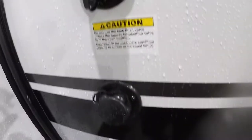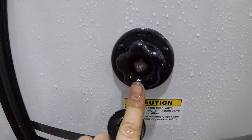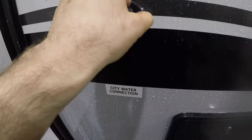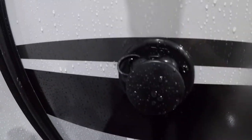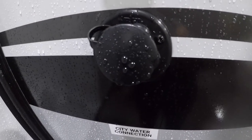Next we'll come to your black tank flush. You hook your hose up to here and you'll use it to flush out your black tank. Right below that we have the city water connection — this is where you connect the garden hose from the campground.